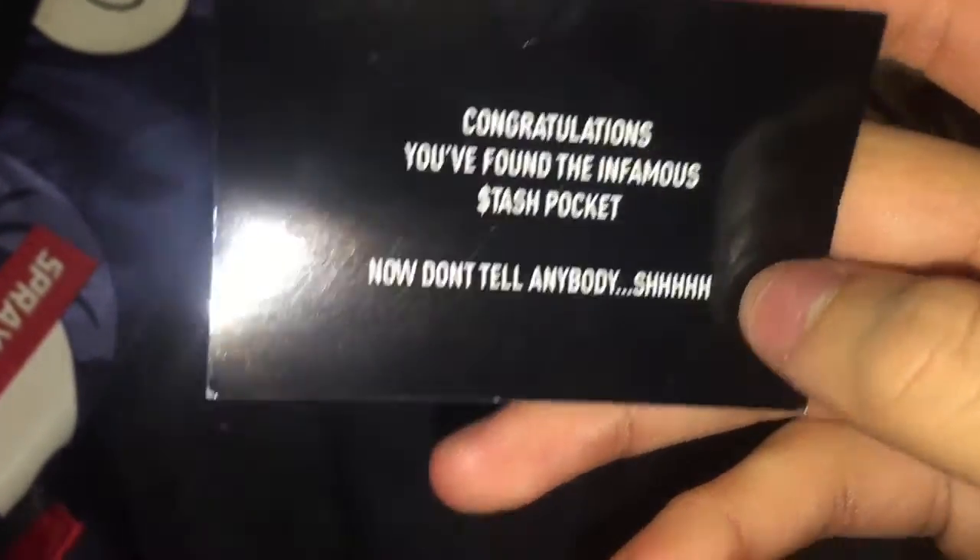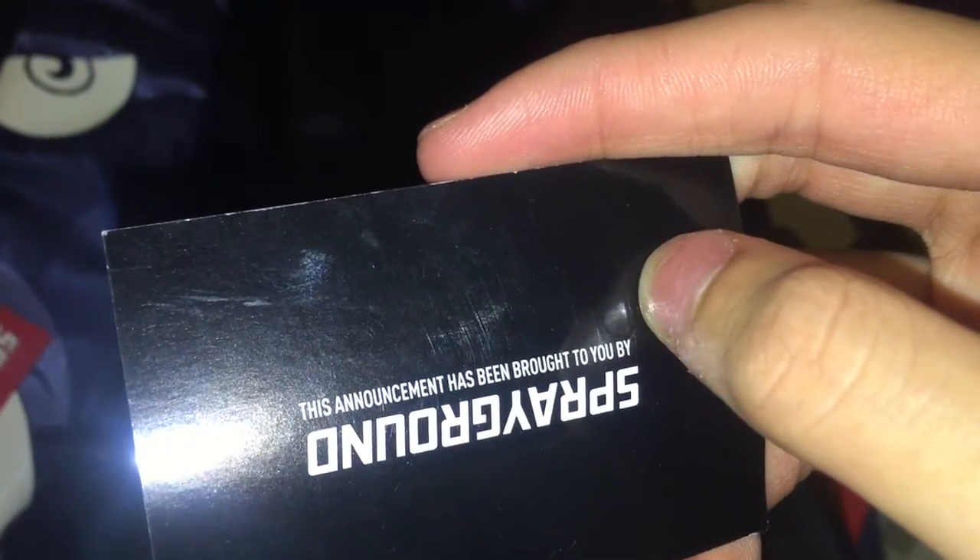We got more of the eyes that glow in the dark — I'll do a glow test in a minute. On the back we have another pocket; this book bag is just full of pockets, and you can see it goes all the way to the bottom. We also have a secret pocket — right here there's a zipper. So we have a secret pocket in here, and on the inside there's a card that says: 'Congratulations, you found the infamous status pocket — now don't tell anybody, shh.' And on the other side it says Sprayground. 'This announcement has been brought to you by Sprayground.' That's so dope — I've never seen a backpack have a secret pocket before.